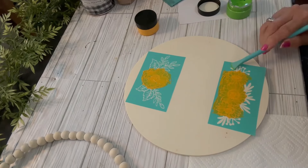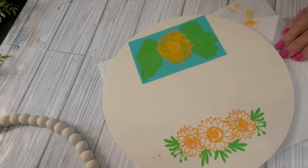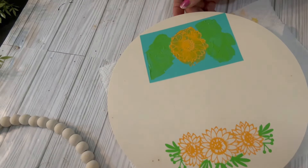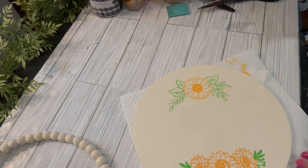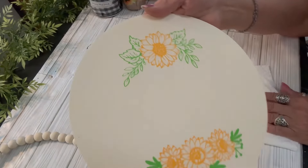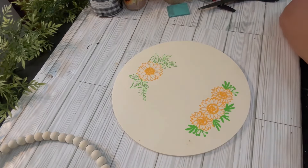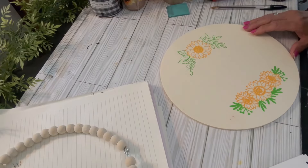Silk screen stencils are really awesome — they come with a sticky back that sticks right to your project. You apply your acrylic paste and then peel it right off. You could also pick up something to suffice at the Dollar Tree — they have rub-on transfers and stencils. I'm creating a simple sunflower design using two different patterns, then putting 'welcome' in sticky letters down the center.